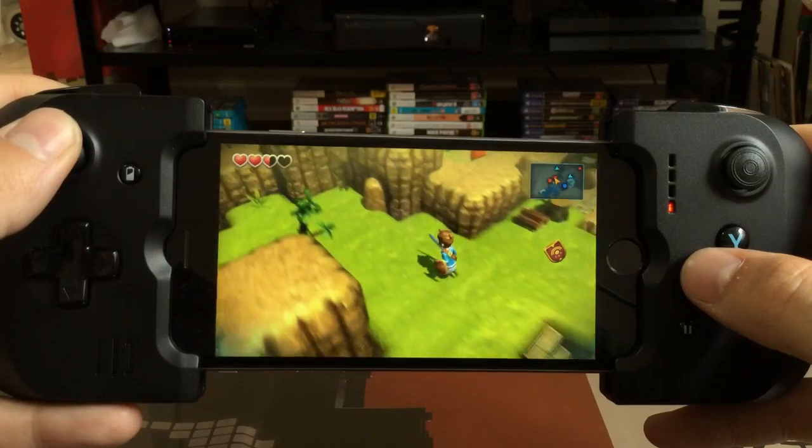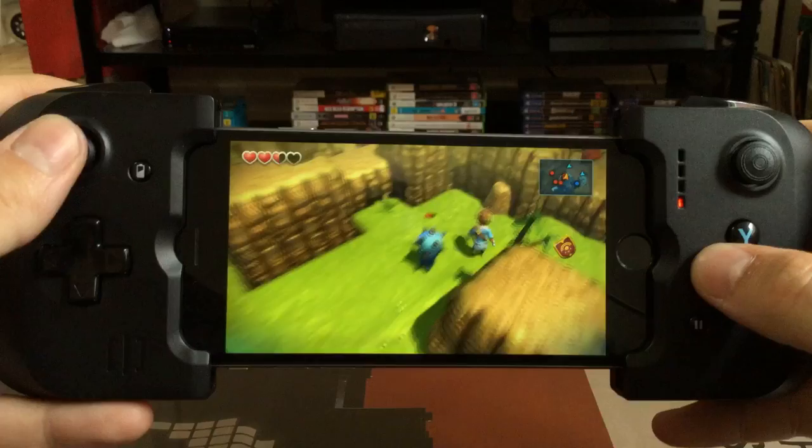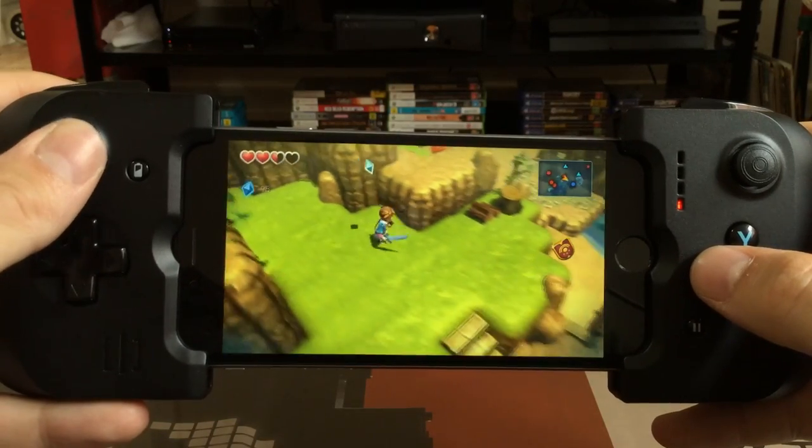Despite a somewhat cramped interface, the GameVice feels pretty good in the hand, if a little cheap. There's something special about having your iPhone mounted in the center of the controller, and it definitely makes interacting with touchscreen elements pretty easy.